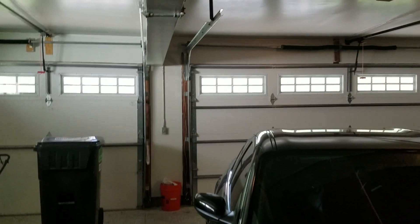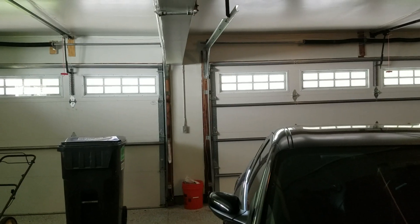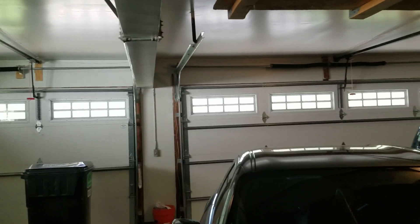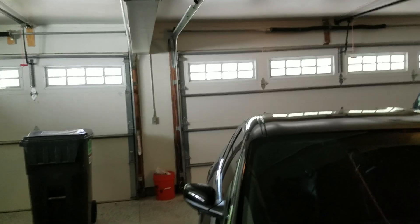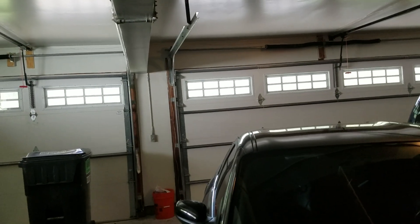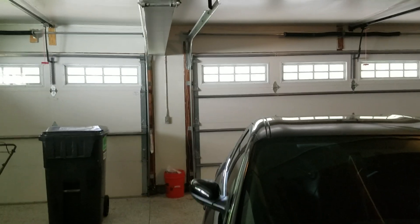Hey guys, so we're back in my garage, and I'm finally done with school, so now it's pretty much summer. That would normally mean time to make more videos at places other than my garage, but since I'm not really going to be going anywhere this summer, I just wanted to talk to you guys about some stuff that I'm going to be doing on my channel.